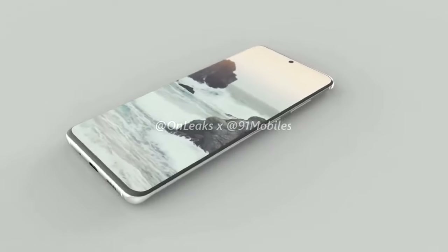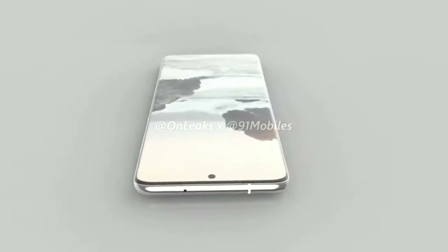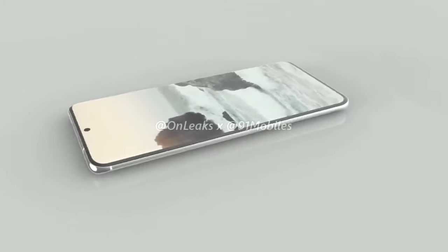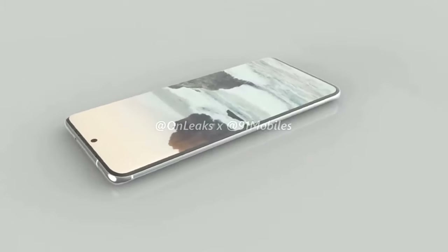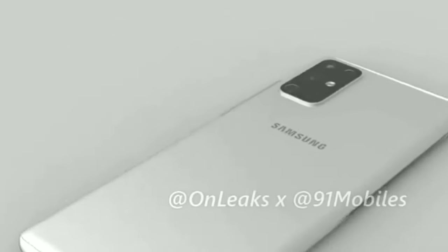This is our very first look at the Galaxy S11, courtesy of OnLeaks. Considering his reliability and track record, we can agree that this is 90% the Galaxy S11 — and that scares the shit out of me, because this is horrible.